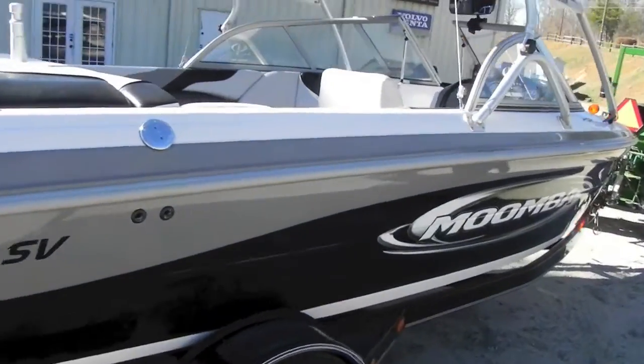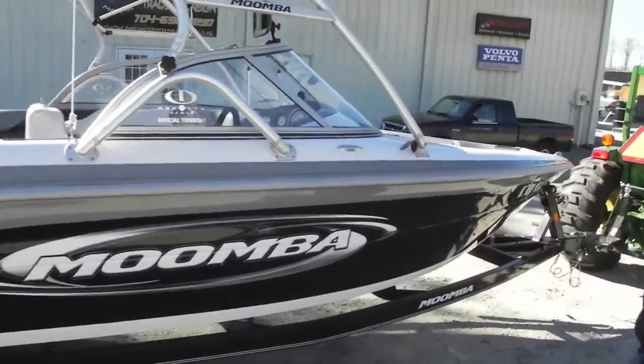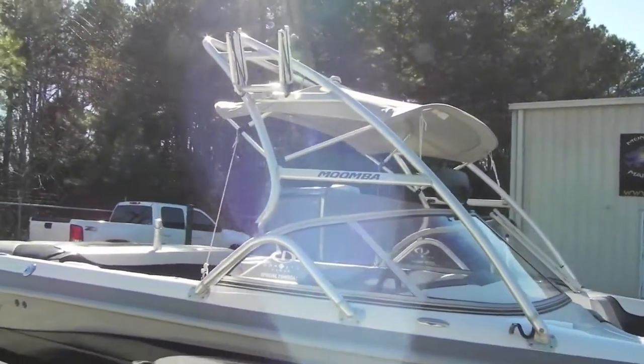Boat's been fully detailed, it runs out strong. Just over 200 hours on it. Indmar 325, fuel injected. We're going to hop inside and show you the boat interior.